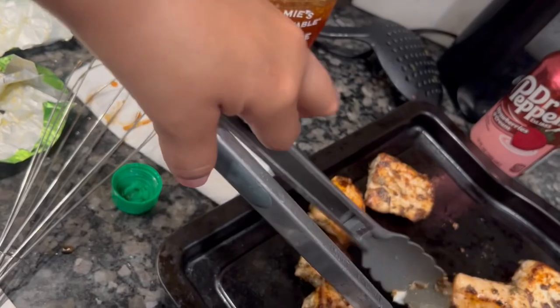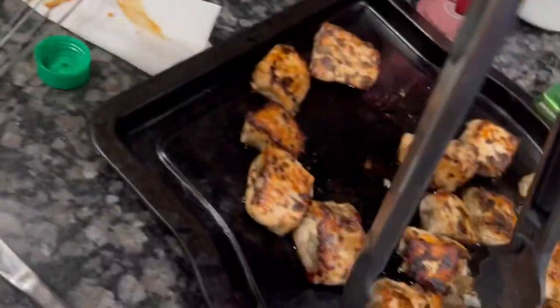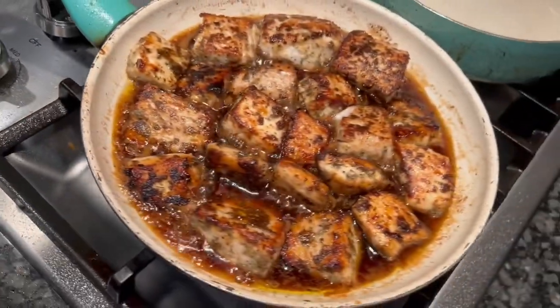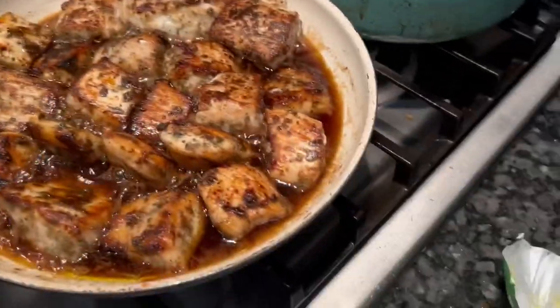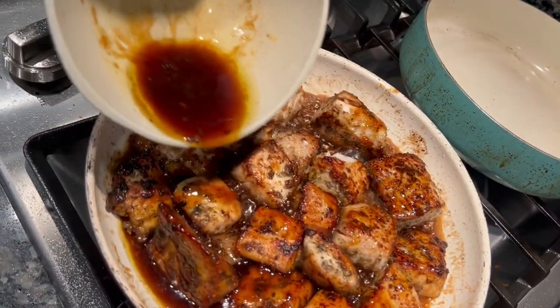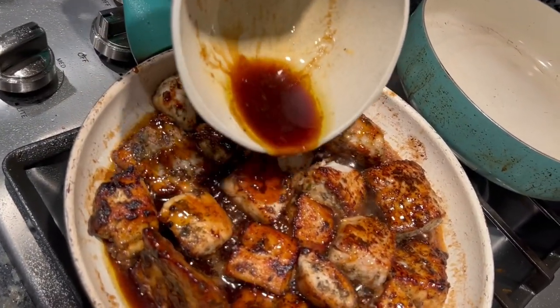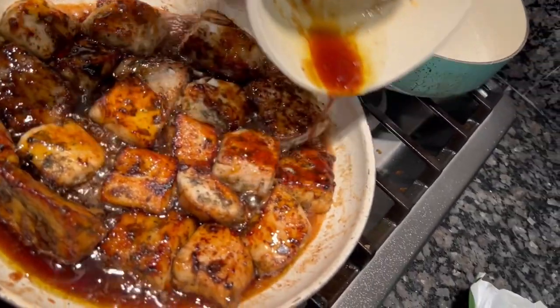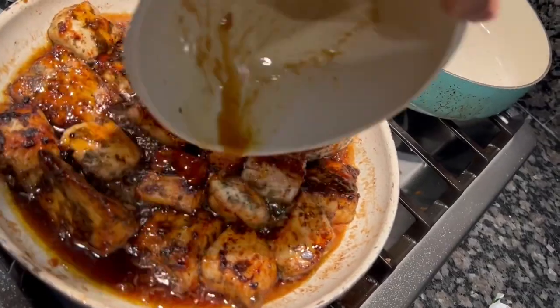So let's get those babies back in that sauce — we're gonna complete cooking them inside the sauce. Go ahead and put them all in there, they all fit. Now I took a little sauce and I'm just gonna go ahead and baste them — I did this a few times. Look at that — it's so easy, guys. This is such an easy recipe and it comes out so good.